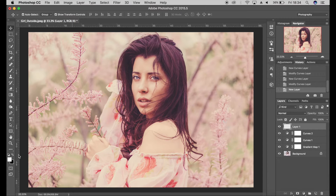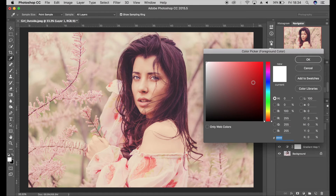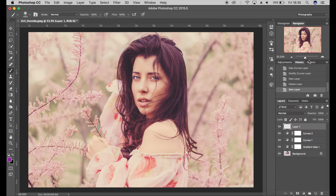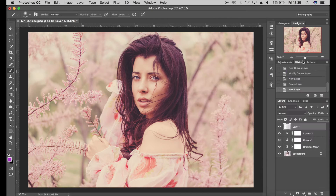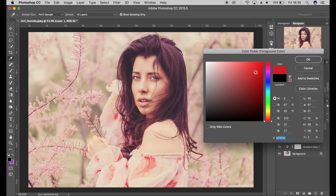Come down here to create a new layer. I'm going to get my paintbrush tool and make sure I'm on 100% opacity. I'm going to use colors similar to the gradient map, so I'll pick a purple — probably a bit more vibrant than that — click OK. And then I'm going to use an orange as well.